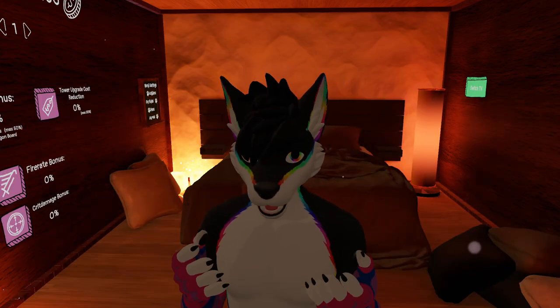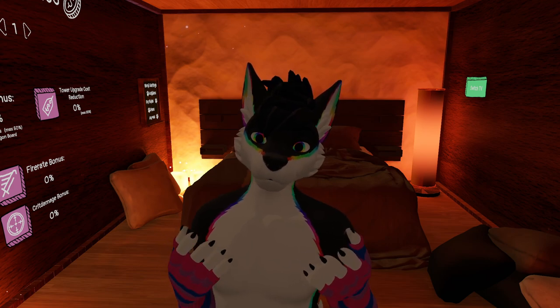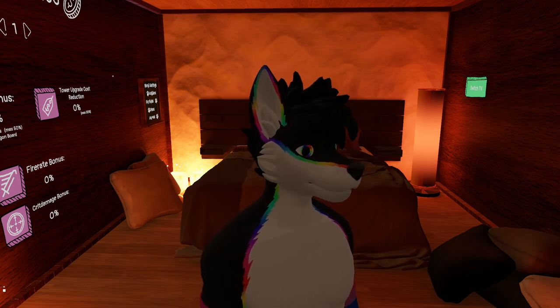Hey guys, it's me, Morcho. Since Pride Month is coming up, I decided to make something for the VRChat Furry LGBT community. Jeez, that's a mouthful.